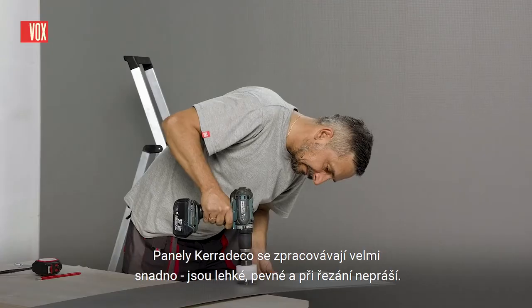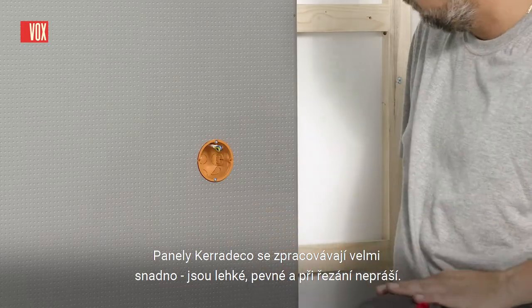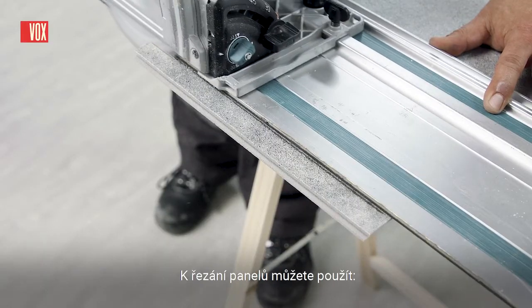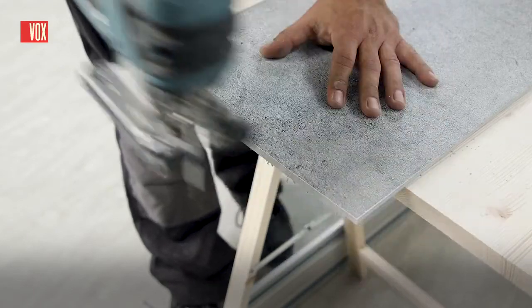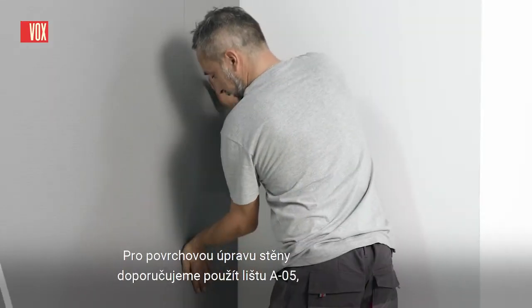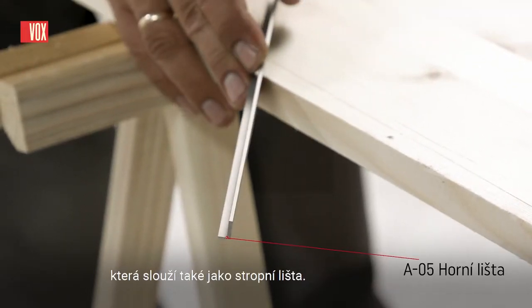Cara Deco panels are very easy to process — light, stiff and do not dust when cutting. For cutting panels, you can use a handsaw, a jigsaw or a table saw. To finish the wall, we recommend using an A05 trim, which also serves as a ceiling trim.